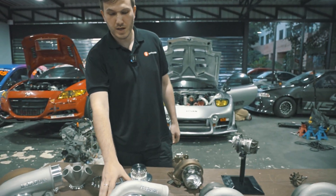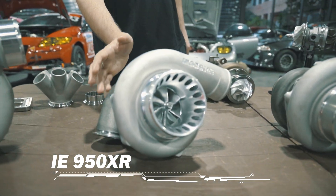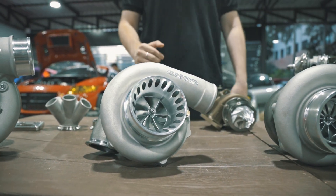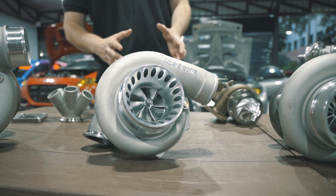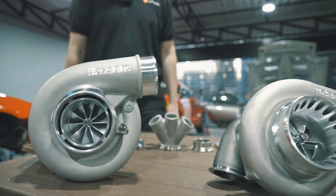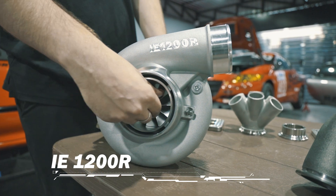The next one is our 6766 — 67 millimeter compressor, 66 millimeter turbine — the 950XR. It supports a bit more power than the 900XR, for those looking for just a bit more while still staying on a small frame turbo. Moving on, this is already from a mid-frame size turbo. It's our 1200R turbo.